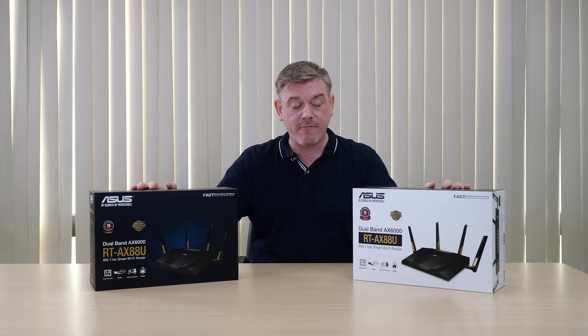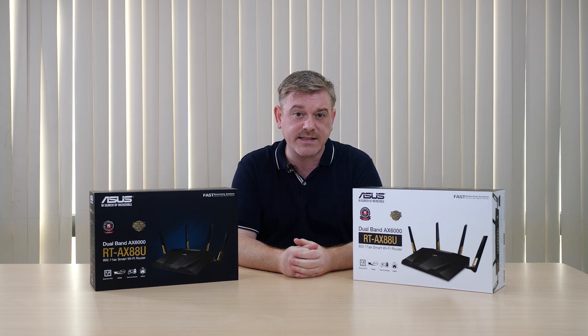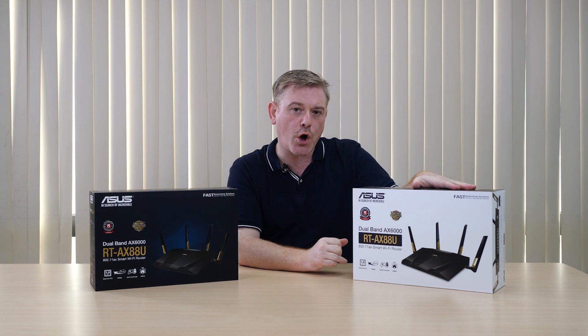Hi, this is Stu for ASUS. Right here I have our very latest RT-AX88U router. These are the first routers that are compliant with the latest AX standard, a standard that promises better data throughput and improved connectivity in dense Wi-Fi environments. We're going to start by giving you a look inside the retail package, as well as giving you a look at what you can expect in terms of improved Wi-Fi performance.